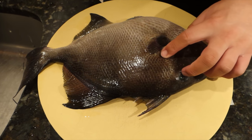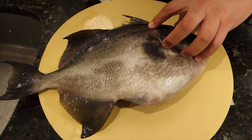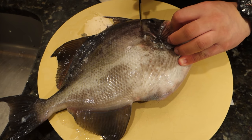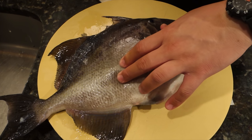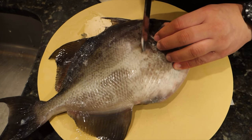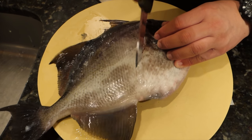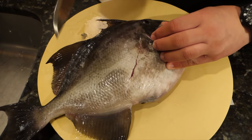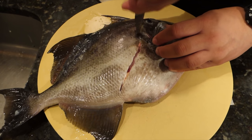Welcome to my first catch and cook of a triggerfish. This is the first time I'm dealing with this species, so you just saw me kind of feel my way. I'm getting an idea of where the guts are and where the skull bone structure goes along the top of the head, so I know where to start my first cut.